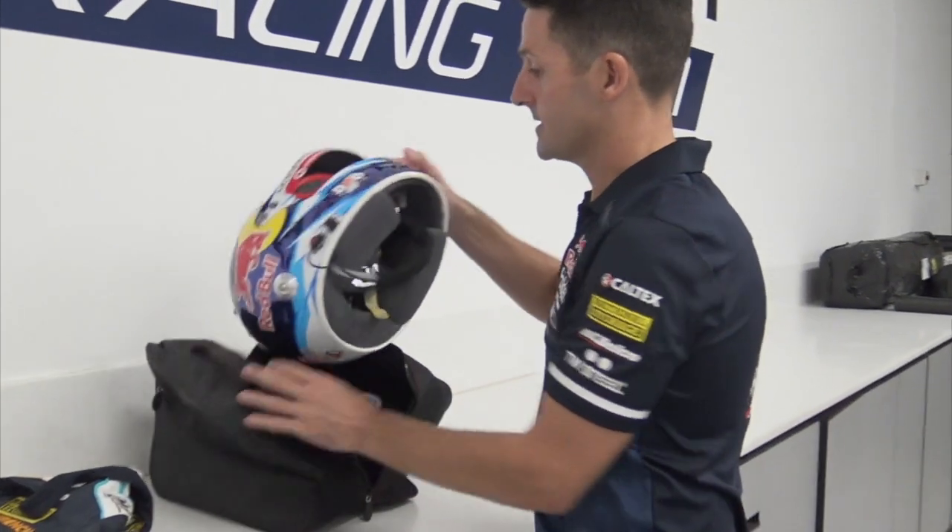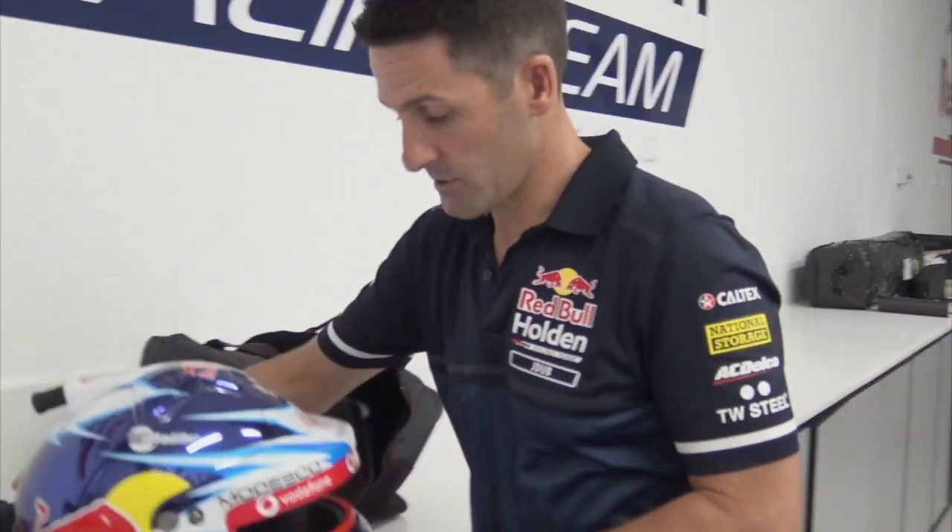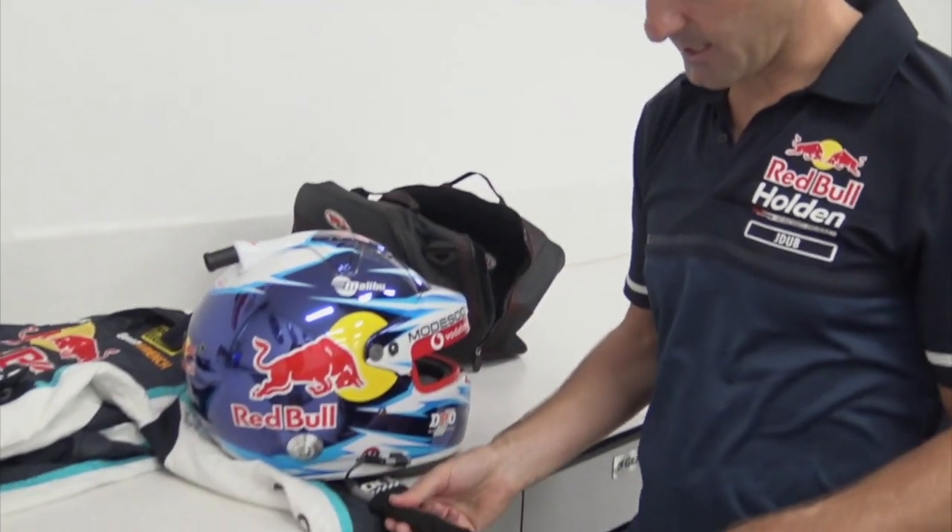Race helmet — same thing again. All the material and everything is Nomex. We've also got a Nomex cover here.